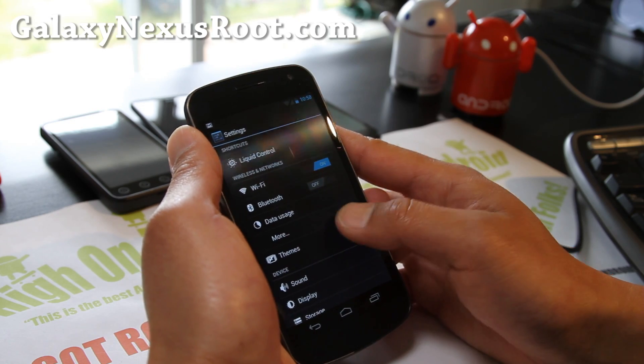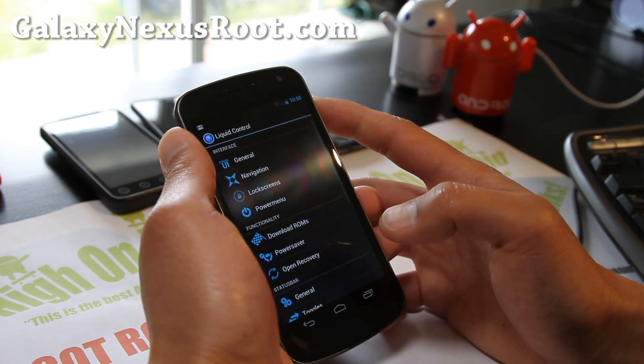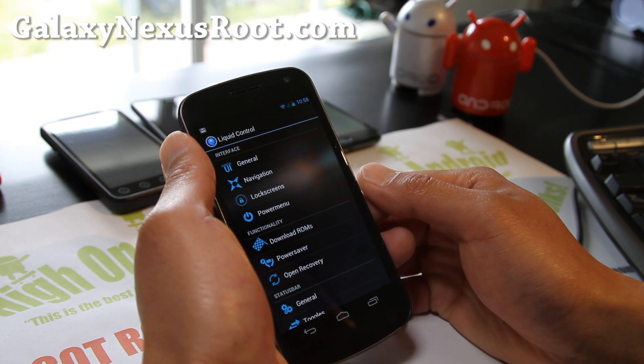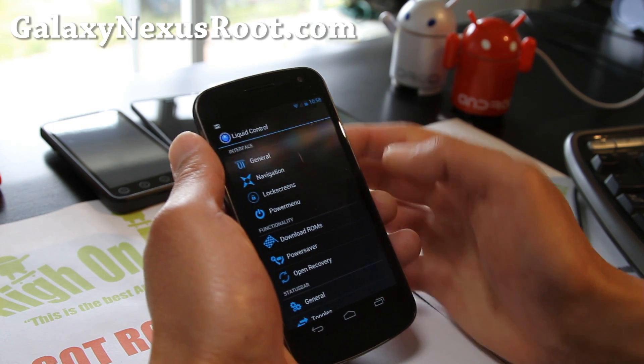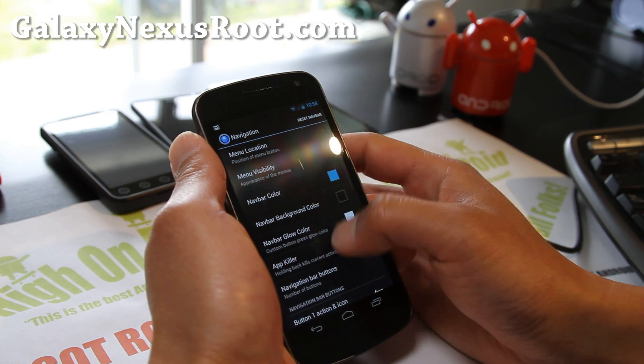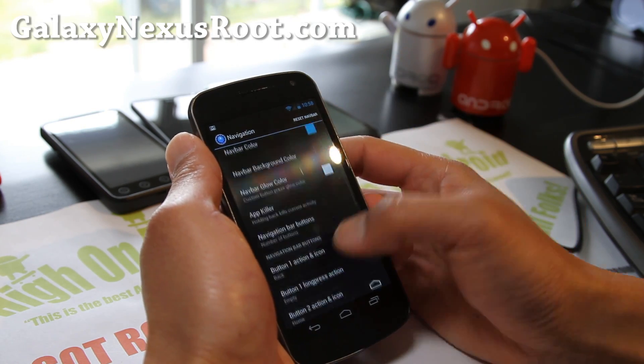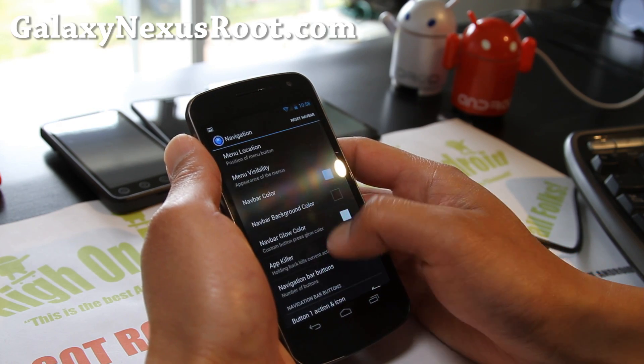I don't know what happened — it just dissolved. If HP buys a company, they all go bankrupt. They should have just kept the Palm name. Anyway, back onto this — you get all the cool stuff that you can get.